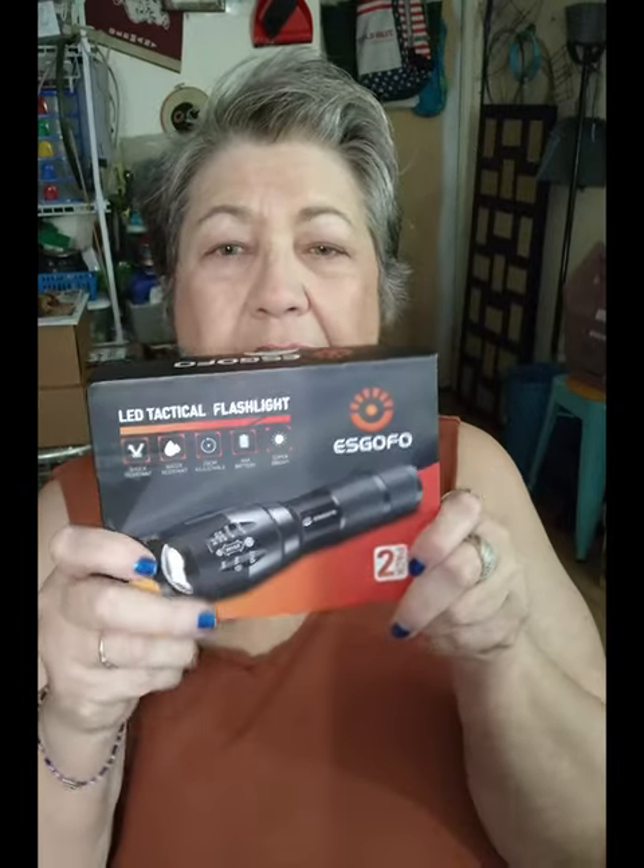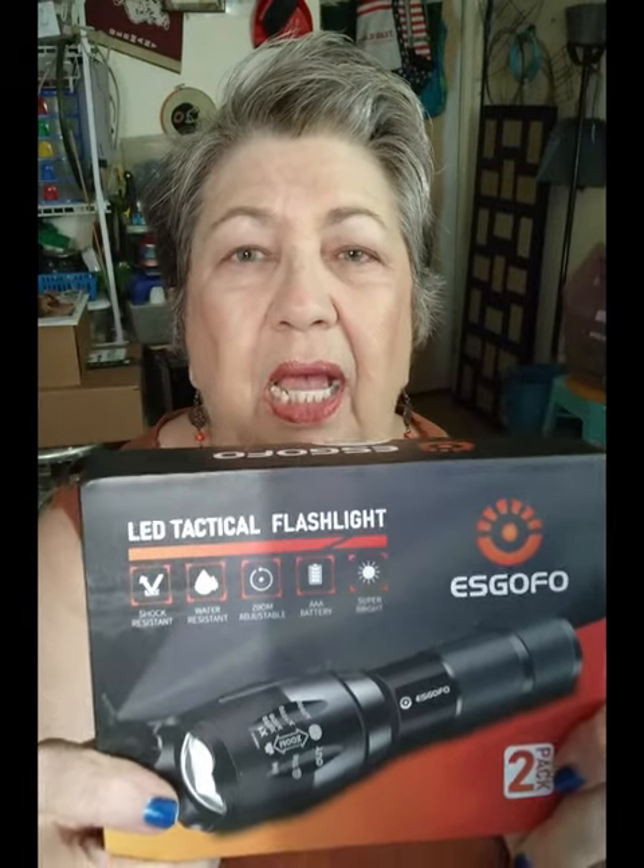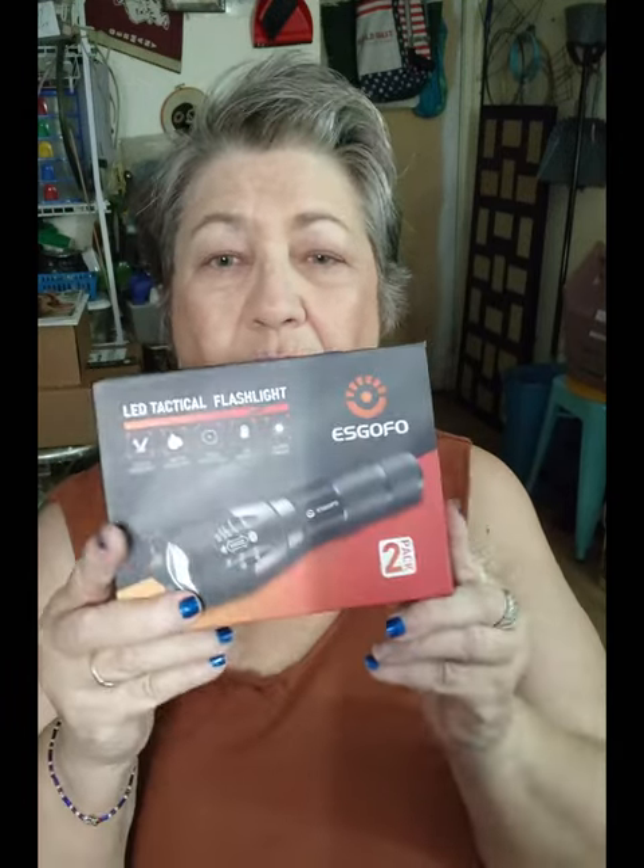I'm really glad I exchanged it. I'll put the details down below — I think it was in the same price range as the other one. The second thing I got was this LED tactical flashlight. I wanted a flashlight just for my own use, but I have my trip in mind. I'm going to give my sister one — this was a two-pack. It's ESCO-4, shock resistant, water resistant, has a zoom adjustment, takes batteries, and it's super bright.